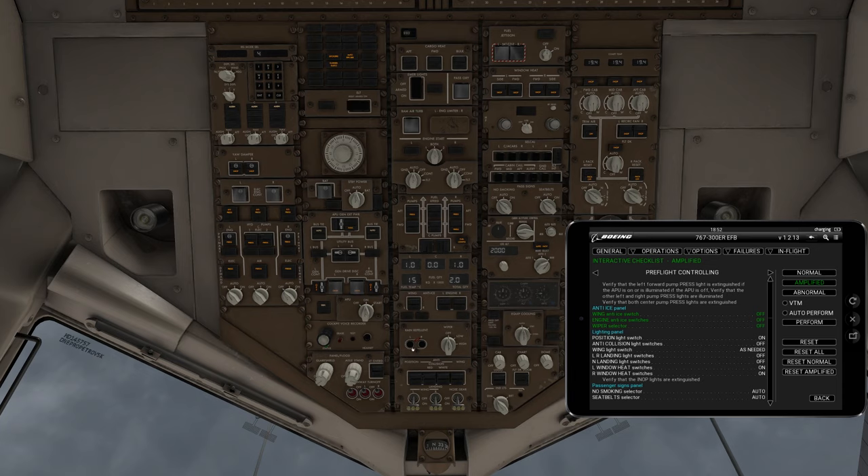Position light switches come on — position light is right here on the left and goes to the on position. Anti-collision light should be off; wing lights as needed. If it's past sunset you would turn on the wing lights, but since it's not past sunset here we don't need them. Left, right, and center nose gear or landing lights should be off — they're all in the off position.